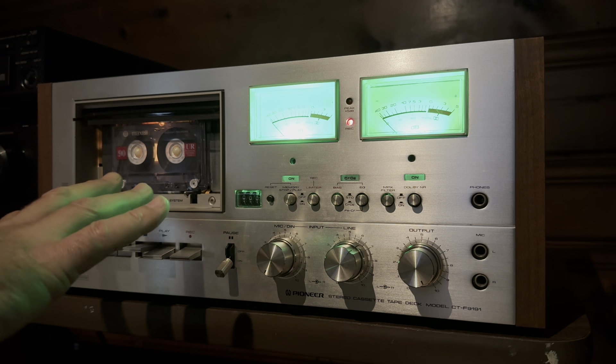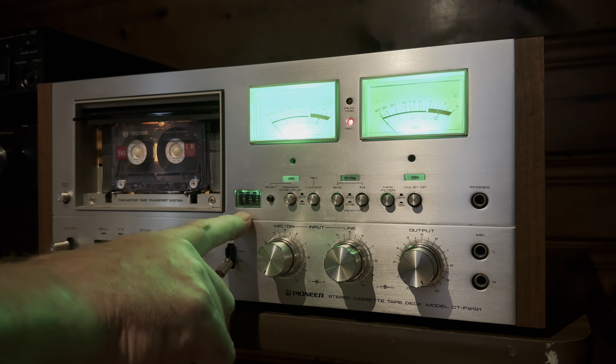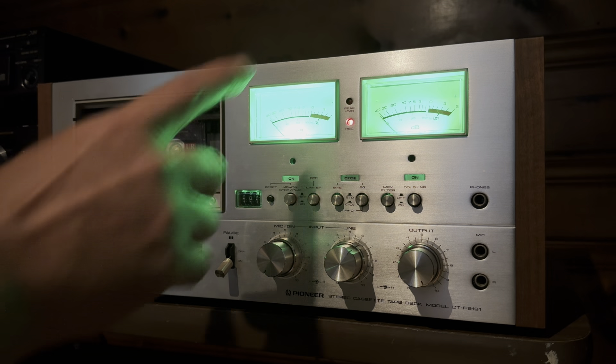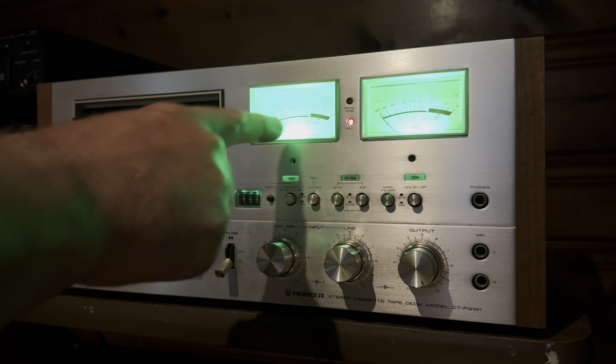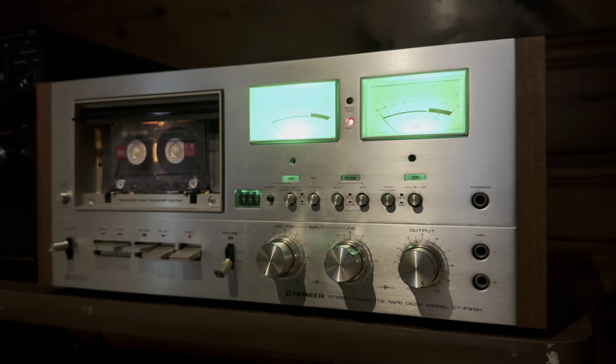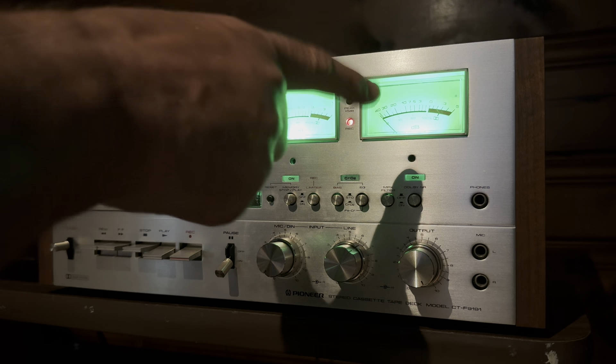The transport's working really good. The counter works. All the inputs and outputs work. He replaced the VU meter bulbs with green LED bulbs, so those work.